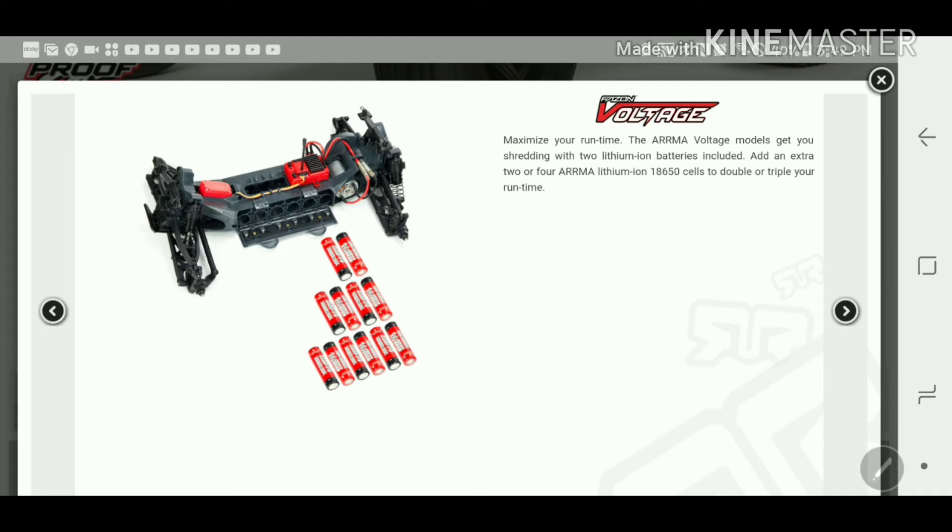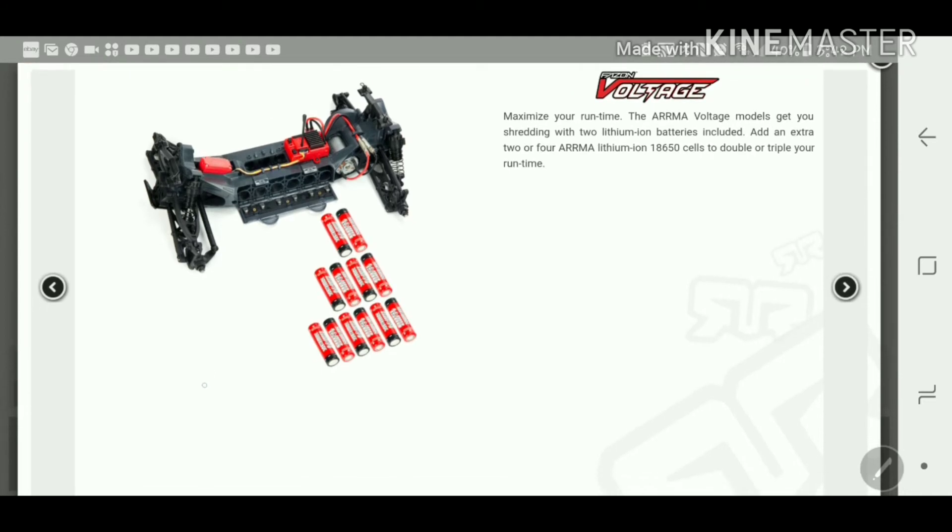Even if you're a kid just getting into RC, 18650s are a little bigger than double-A batteries but they're not going to be nearly as dangerous as lithium polymer batteries. Lipo batteries are the most dangerous batteries — they're not very stable, they're completely unstable. Even if you spend $250 on a max amp battery, it's not going to be the greatest battery.